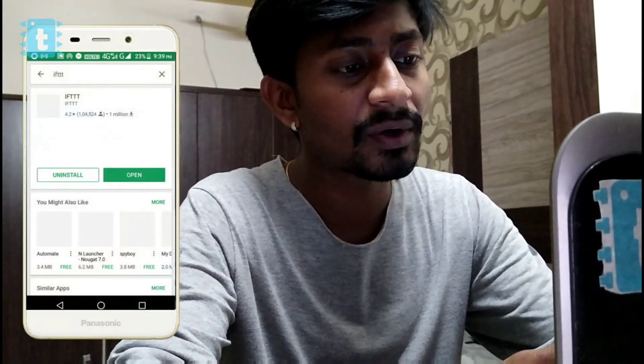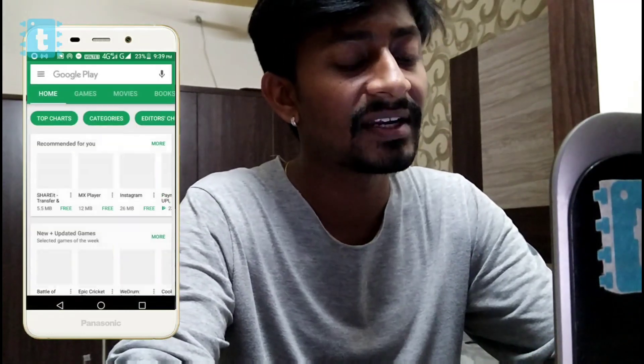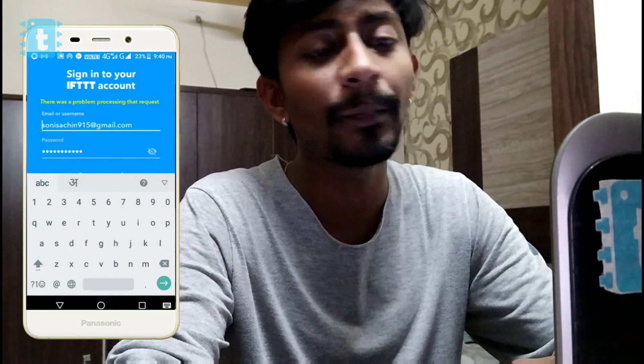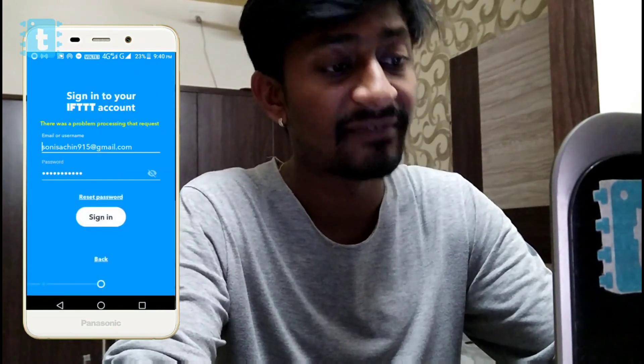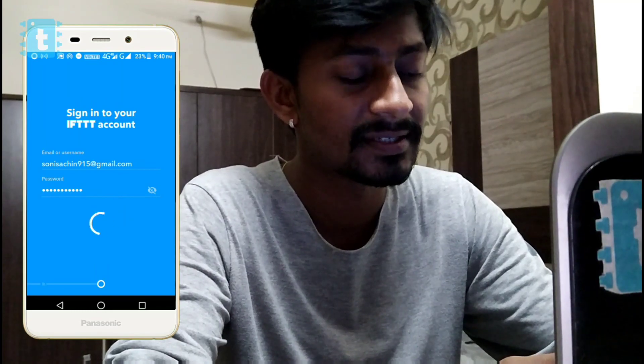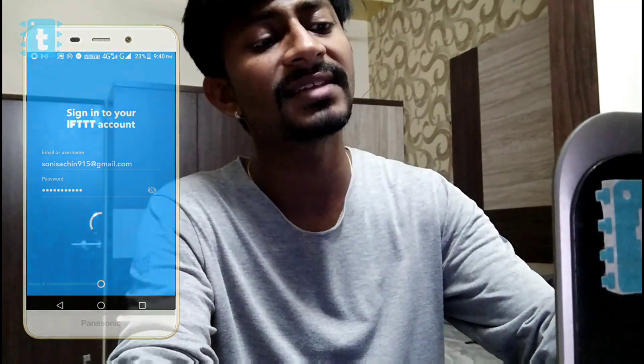Starting with IFTTT — first go to the Play Store and install the app called IFTTT. After installing, open the app. You need to make an account in IFTTT, and if you already have an account, just sign in to the application.